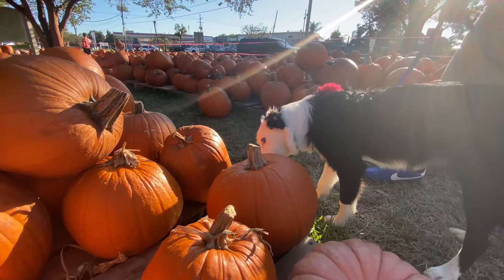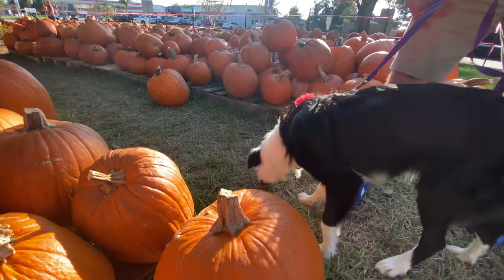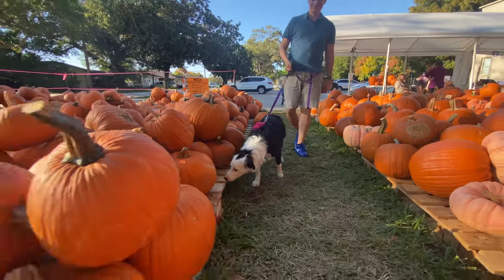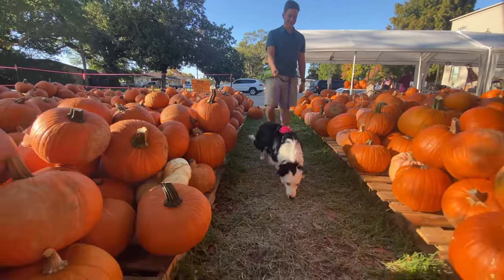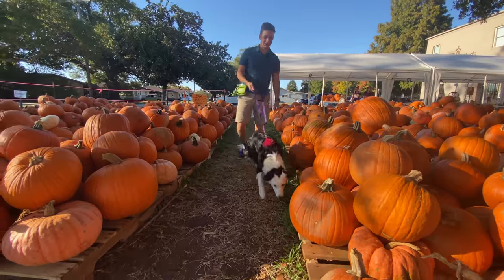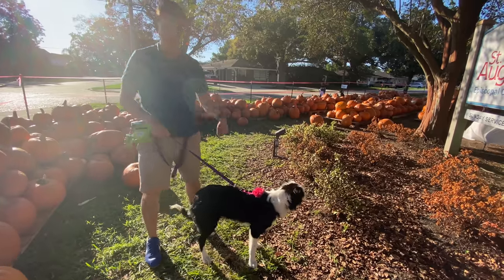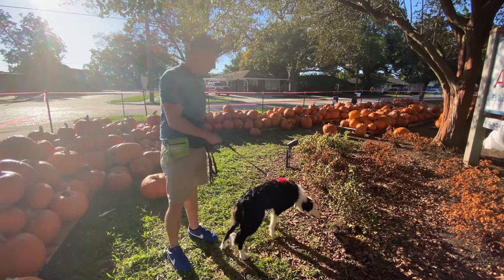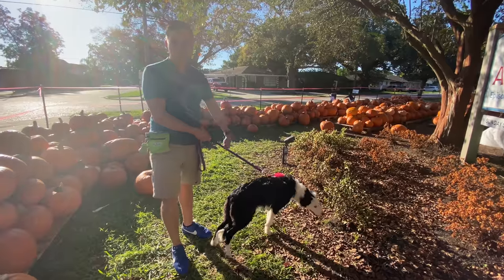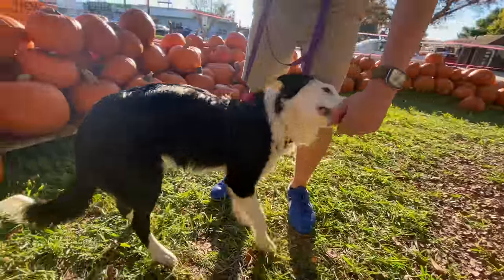Remember, dogs are less likely to listen when they first get to a new place. The only way to improve on this over time is to bring them to tons of new places to practice. Just look at how her nose goes to work. I'm going to be a little tolerant of the pulling here just because she's curious and young. When you have such a young dog like this, the only way to really teach them to be reliable is by giving them exposure to lots of different things.